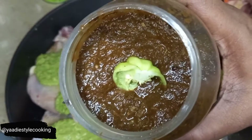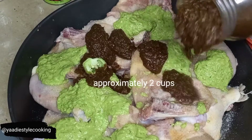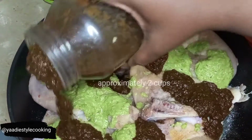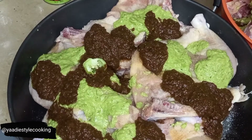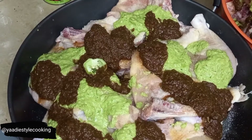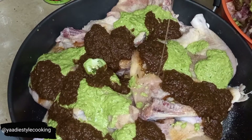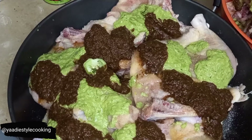I wish you guys could smell it — it smells so good. I'm just going to pour it down over the chicken and pour it over here as well. This will help to spread the seasoning all over the meat.